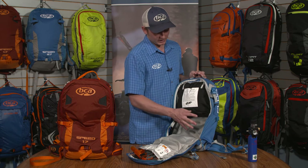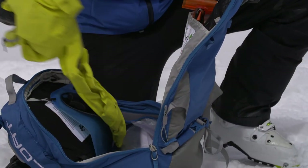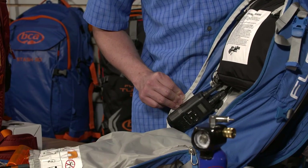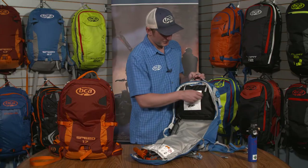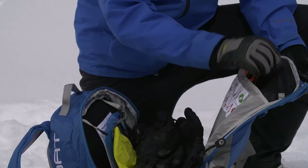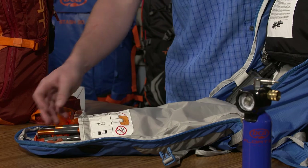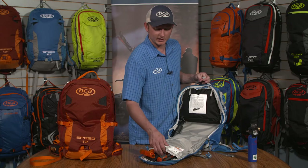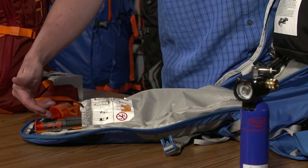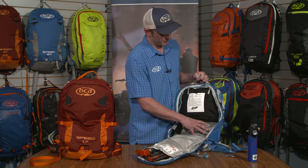Looking inside the main compartment now, there are no longer any hoses or the cylinder — this is all completely packable space. We also have a nice gear loop for your BC Link radio as well as attachment points for a hydration reservoir. On the opposite side of the main compartment we have designated sleeves for your shovel handle, probe, and shovel blade, maybe a small first aid kit as well, plus a nice small mesh pocket for small items to keep them organized and out of the way of bigger things in the main compartment.